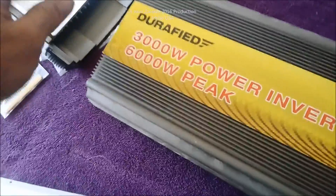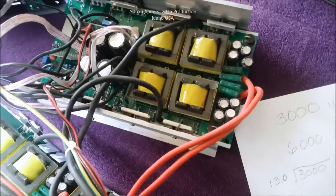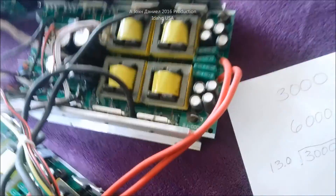Inside this unit, it doesn't actually have heat sinking to the outside of the case. The heat sinking is on this internal item right here — that's not very good. Here's the top half to show you it's still attached.